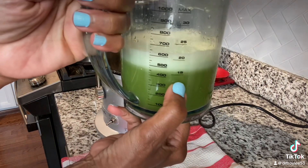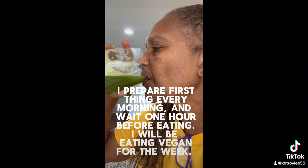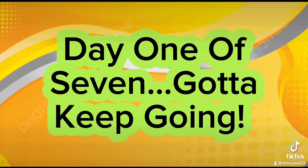Then I'm going to take my time to sip on it — I don't guzzle it down. It usually takes me about 5 to 10 minutes to consume the whole glass.